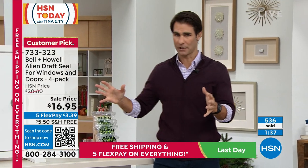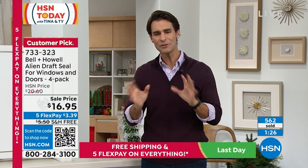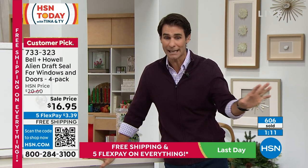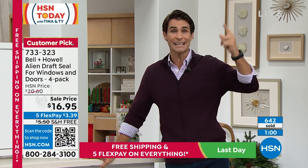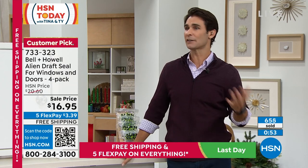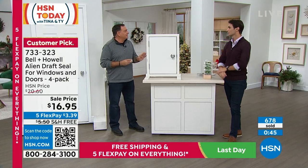For $16.95, you get four rolls and 64 feet. Before you hire someone to change the window or reposition the door — because things are always shifting and you'll always be calling someone — try this first. It's less than $20. You have until the end of January with extended holiday returns. Free shipping and handling is included, so you only put $3.39 down today, and they'll ship immediately. Walk around the house and give it a try.